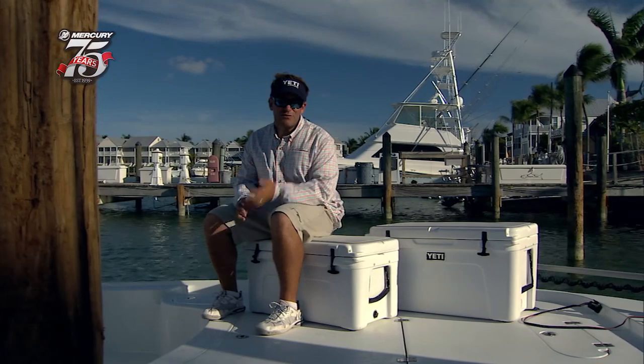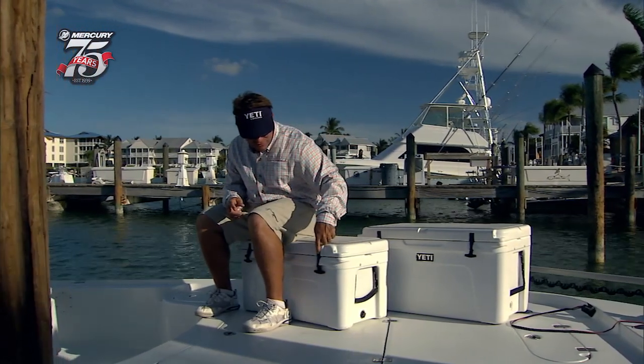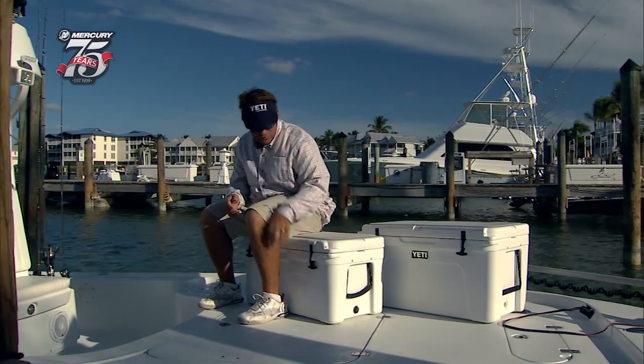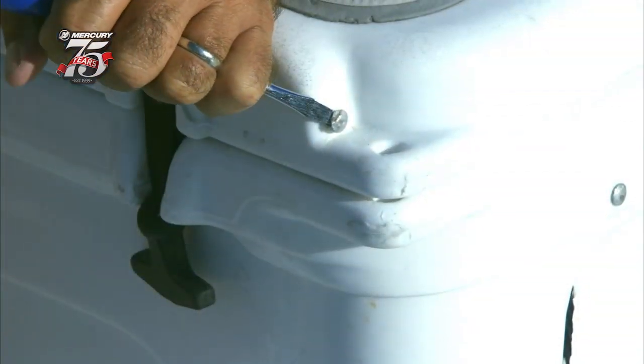Look — we just turned them around and now it's absolutely flush. I can still get to it, but it's flush to the cooler so there's nothing for the fly line to get tangled on. It's a real simple fix, really easy.